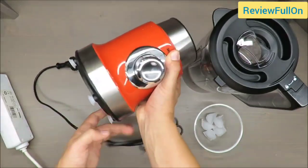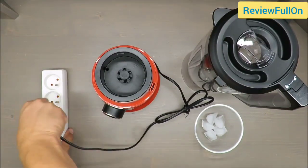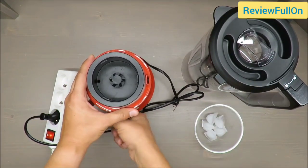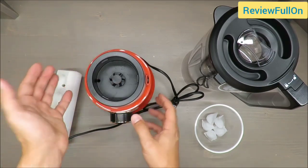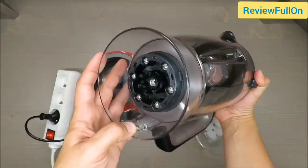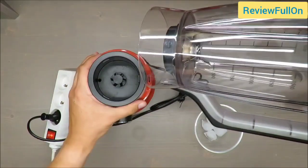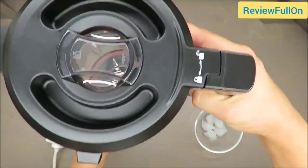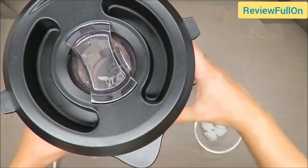The motor is quite heavy and stable, I would say. I'm assuming it will not run without the jar installed. Most likely there is a meeting point here, and somehow it detects that the blender jar is not installed.